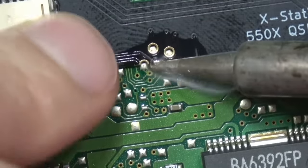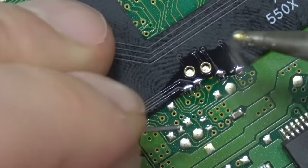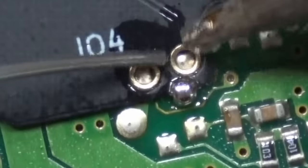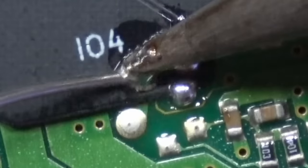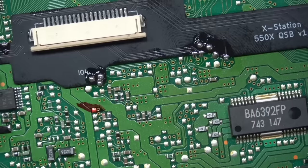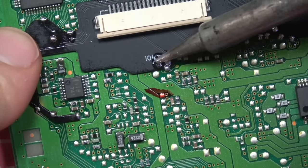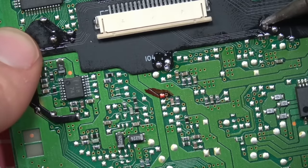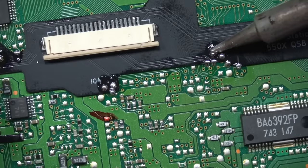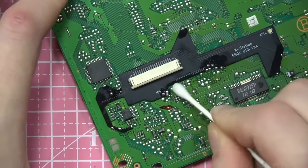Just watch the solder flow with the flux — so smooth. I use MG Chemicals no-clean liquid flux. I keep small bottles that I refill from the big bottle; I go through a lot of it. After all the circular connections are attached, I'm reflowing them to make sure the solder dripped through the holes fully and connected to the point on the bottom of the board.